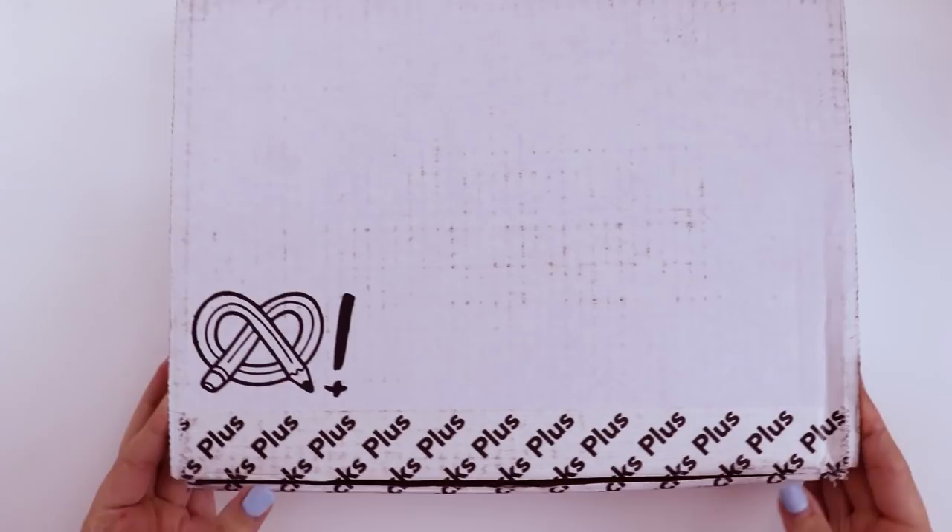Today we're going to be making art with the contents of the August ArtSnacks Plus box. Let's open it up and find out what's inside.